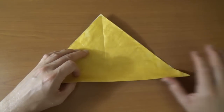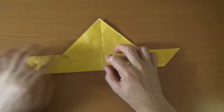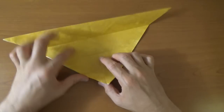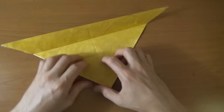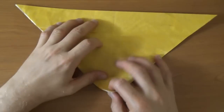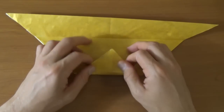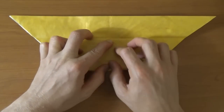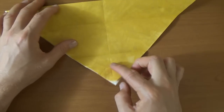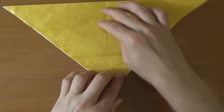Now let's fold this edge to the crease. And unfold and rotate and fold this flap up to this point, this intersection of creases. And now let's unfold. And now let's fold this flap up to this last crease. Like that. And unfold. And let's fold it up to the first crease, right at this intersection point. And let's leave it folded.